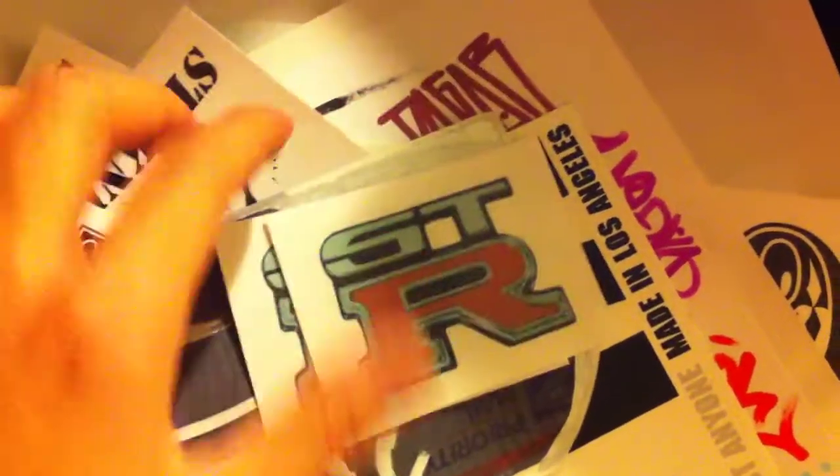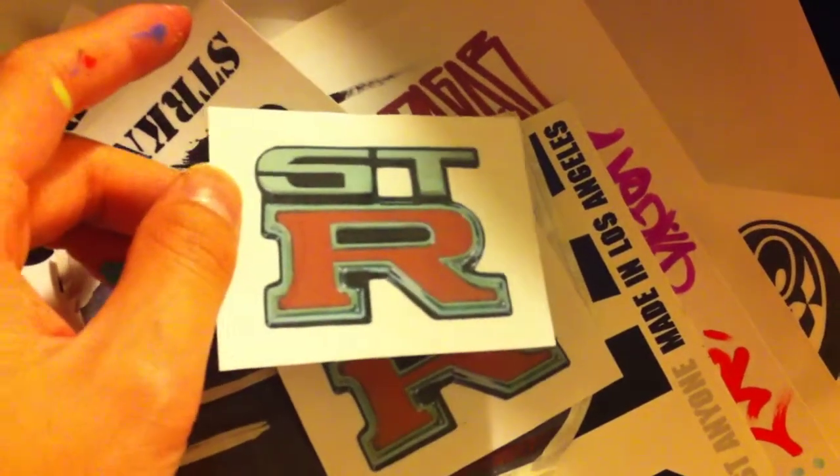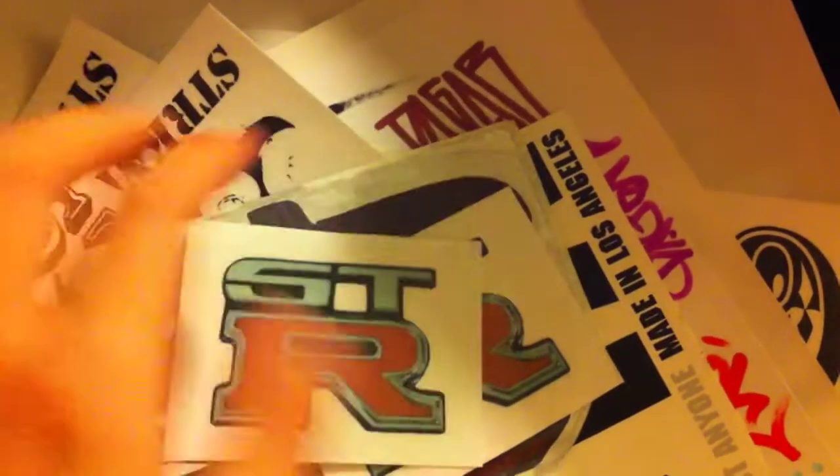Anyways, I finished your stickers. I'm debuting a few new stickers so just check them out, and hopefully if you want to trade with me you'll get them. This is my STR sticker because my name is Strict Nine, and I'm a GTR fanatic as you guys should know if you watch my other YouTube videos.